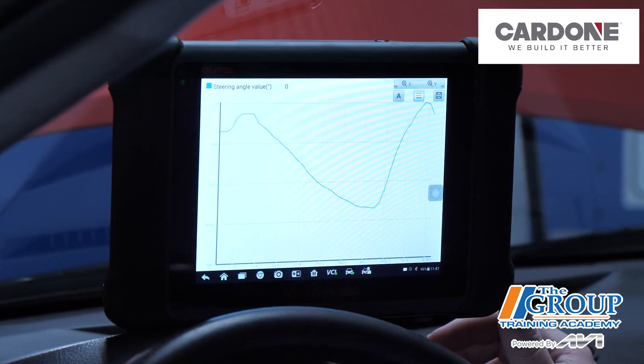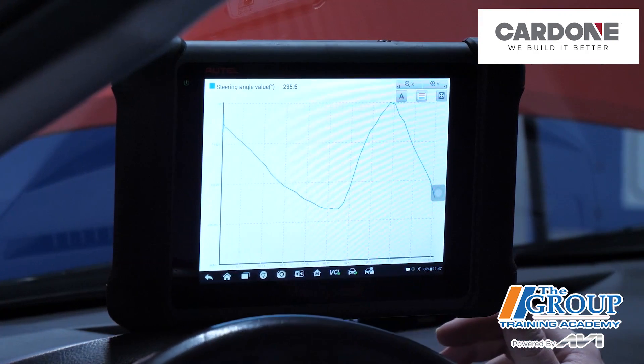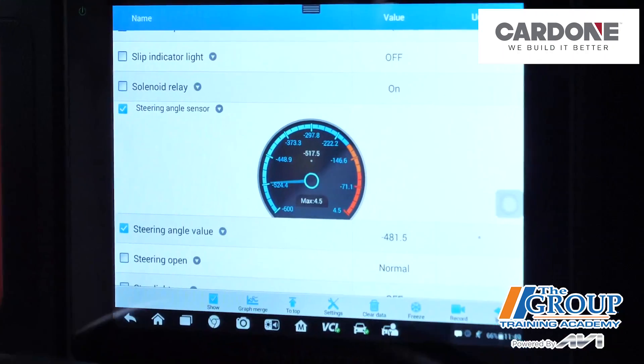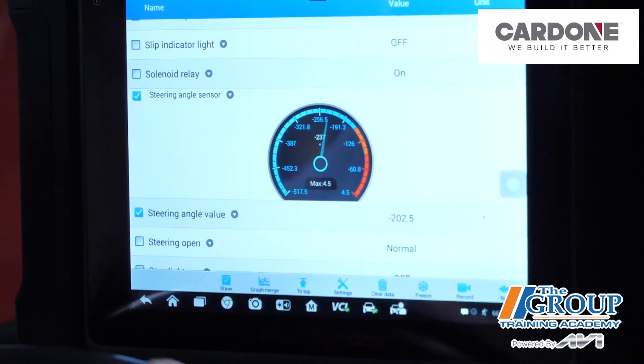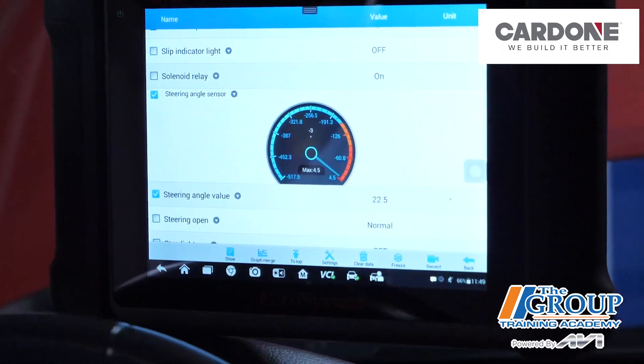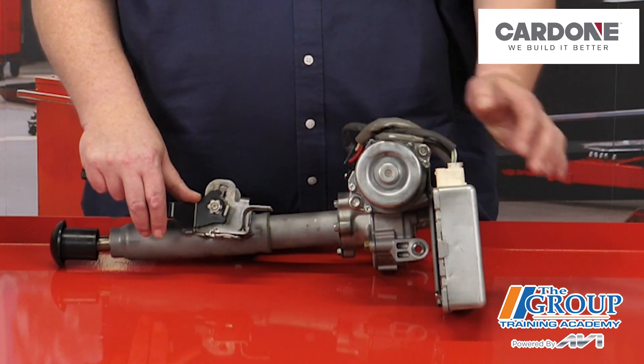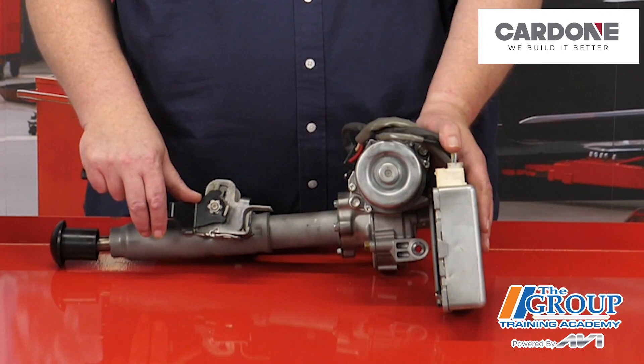Measuring the steering wheel position angle and the rate of turn provides critical information for the electronic power steering system. The scan tool will typically display this information in degrees. The steering angle sensor, or SAS, is typically part of the sensor cluster on the steering column.